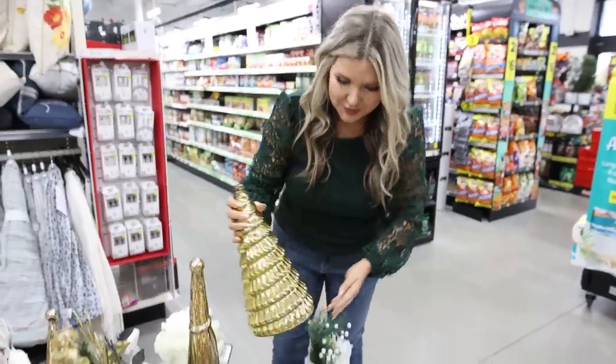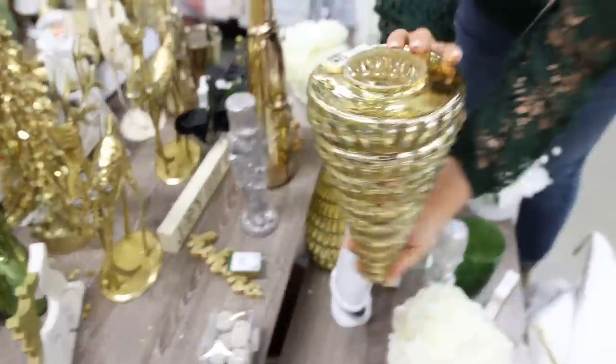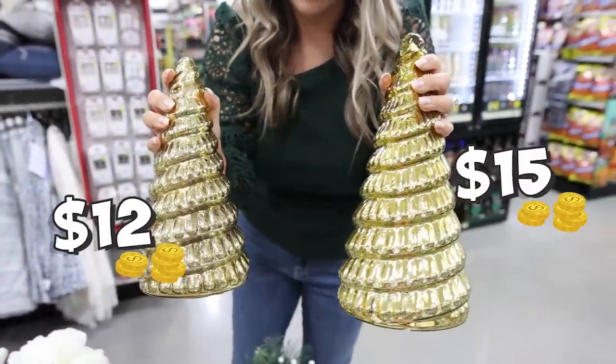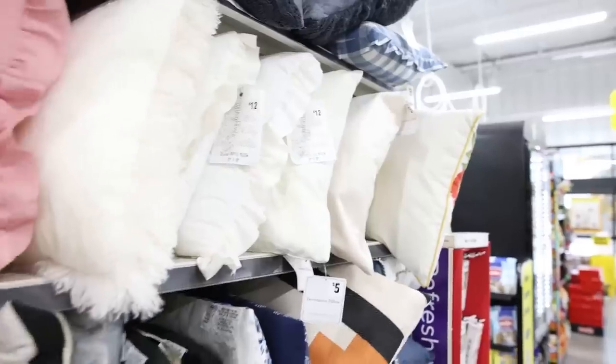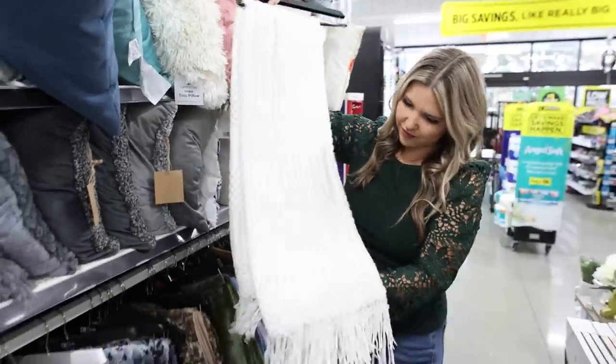This larger tree is $15 and they typically always carry their stuff in two or three sizes. This one is $12. Dollar General is always putting out new throw pillows and blankets. I absolutely love this knit blanket — it's $15.